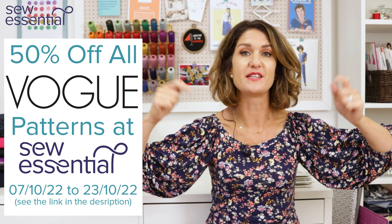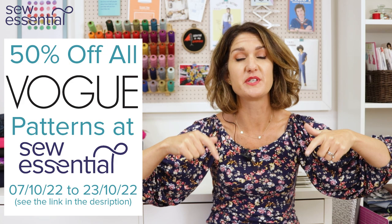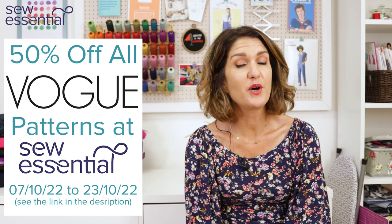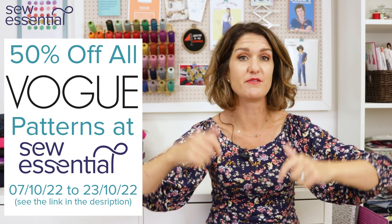Hi, I'm Lucy from Sew Essential and I'm here today to share the latest Vogue patterns with you. Everything I talk about today is available on our website and you'll find links in the description below. If you like what you see today please like and subscribe because every Friday I bring you a video packed full of sewing goodness. Check out our social media accounts — linked below.